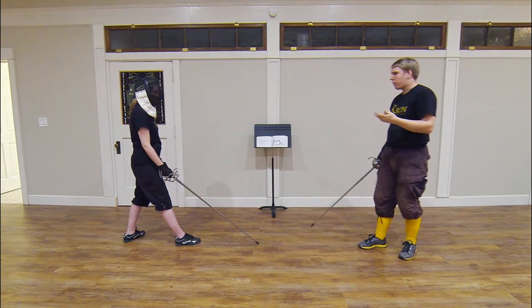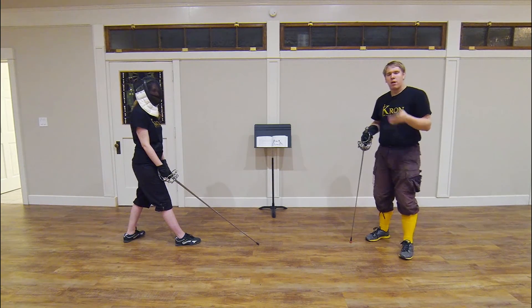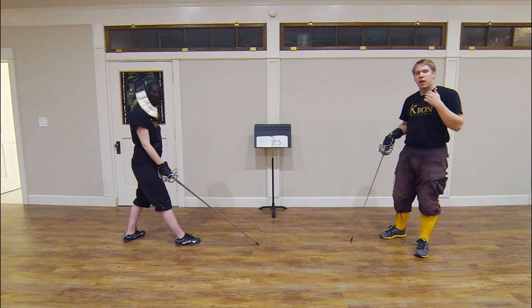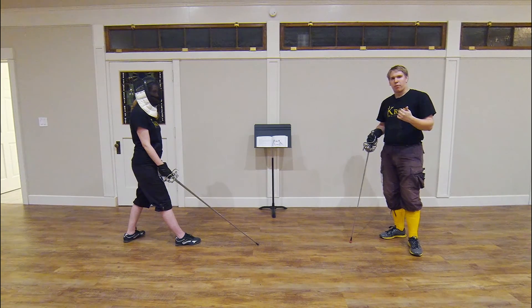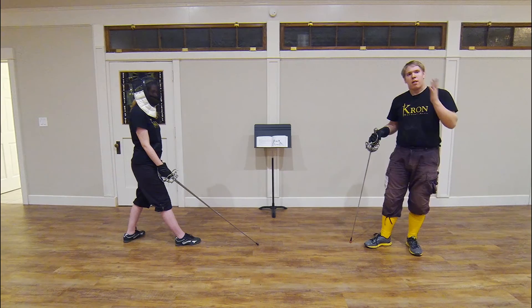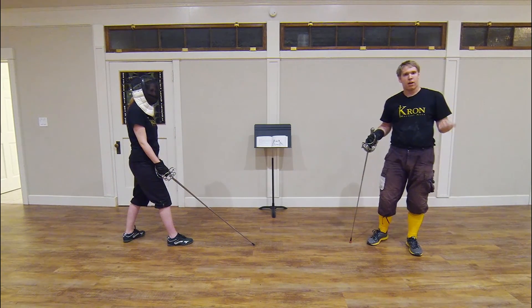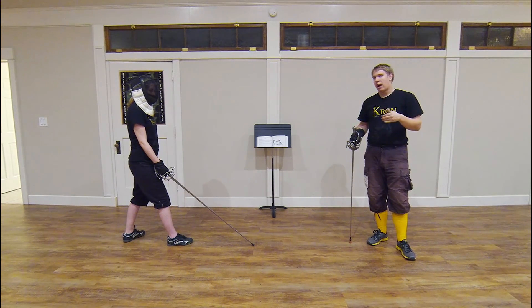We think that this particular parry is different than the one described in plate number seven, mostly from looking at the image itself. In the image, it looks more like the opponent has simply pushed his hilt forward without presenting a threat to gentleman number 17. That is one of the ways in which we noted that this action is different than the one in plate number seven — the parry performed is a different one, a different kind of obedience.